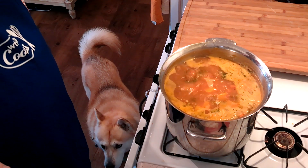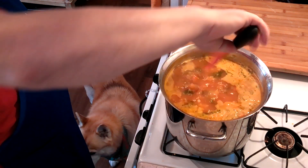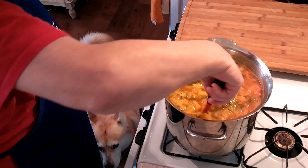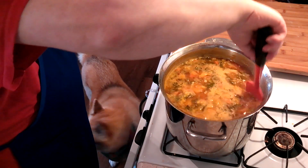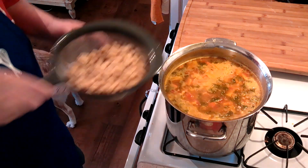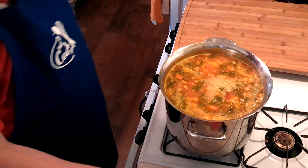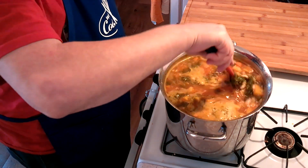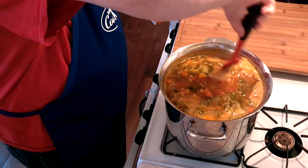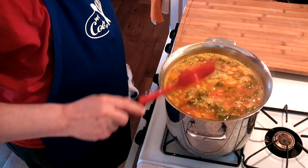Here we are at the 45-minute mark. Freya, my niece's dog I'm babysitting, is now in the kitchen helping us, patiently waiting to see what's in the pot. Now we're going to add our cannellini beans to the minestrone. These are going to simmer for 15 minutes while the beans heat up. You can see it's nicely thickening and absolutely delicious.